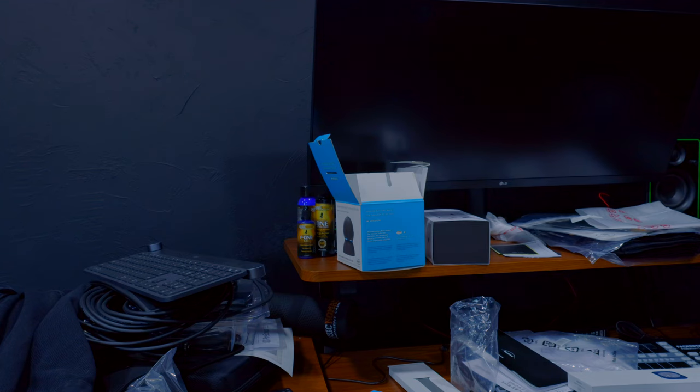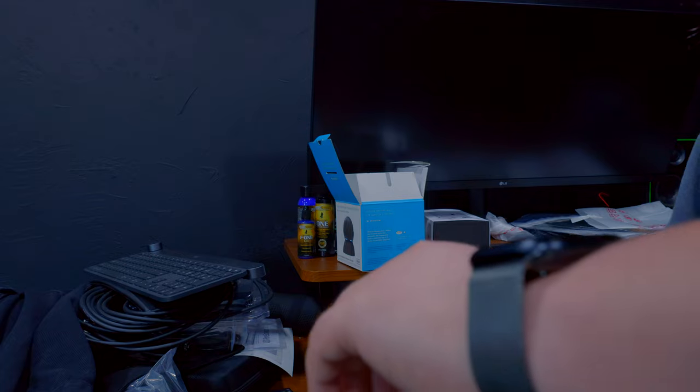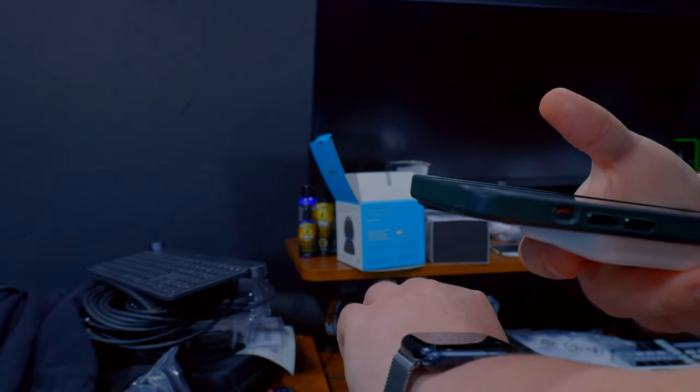Anybody remember that song from The Big Comfy Couch, where she's doing yoga on the clock rug? I want that music to play right now. There it is — okay. Start pairing new watch. Set up for myself. Select English, English United States. Start pairing. Wow, that was fast. Set up as a new watch.